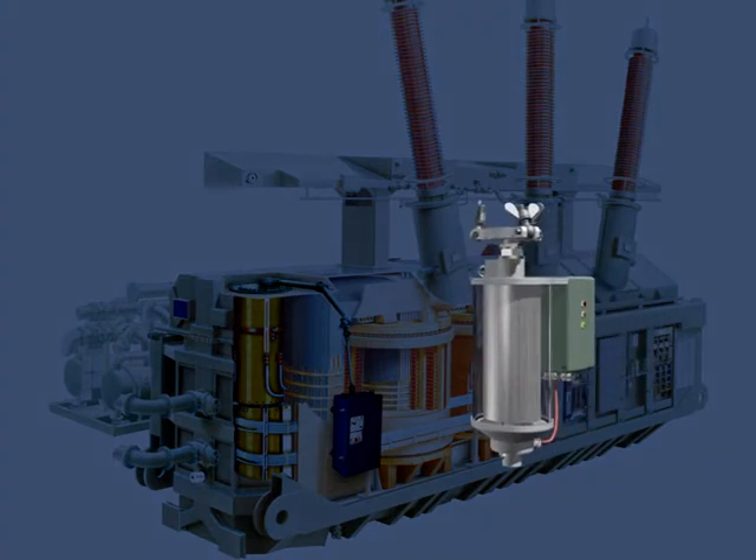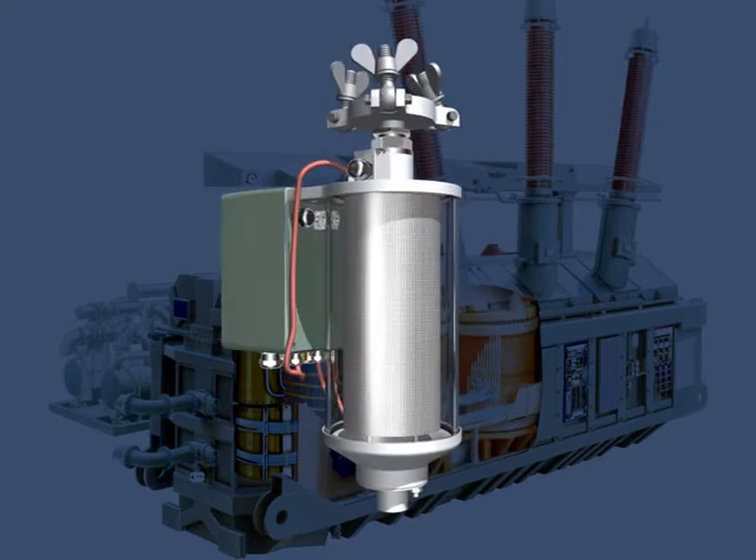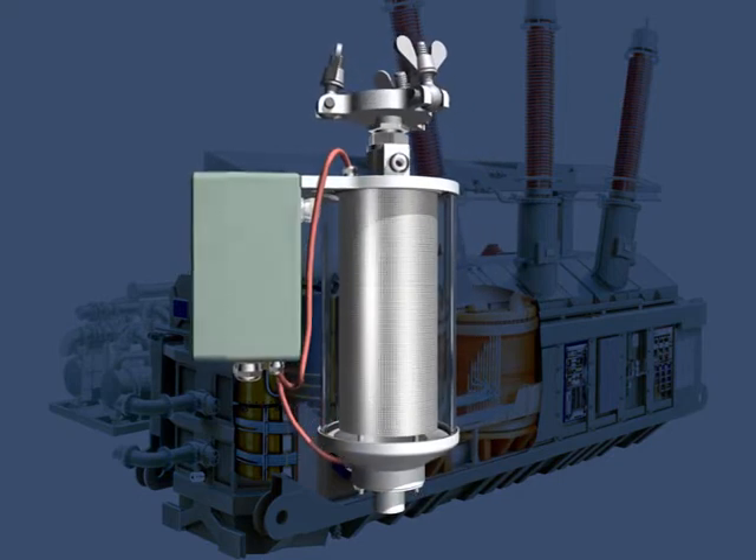Worldwide, the only system which fulfills this operating mode is the M-TRAB system of MESCO-MR.